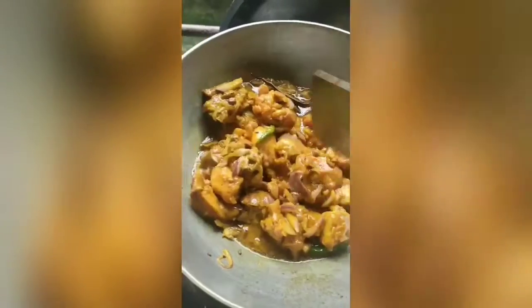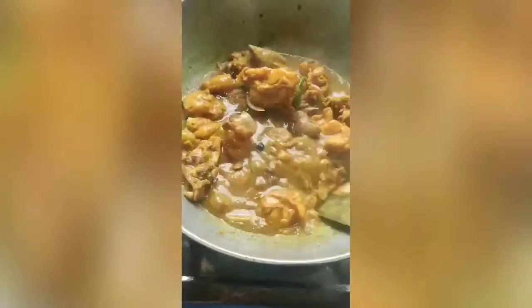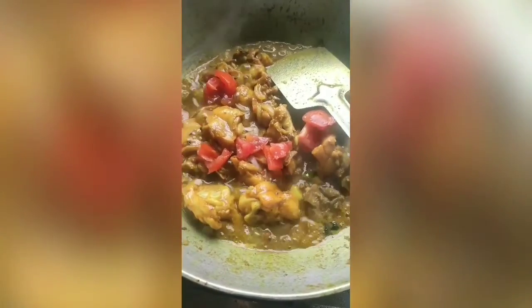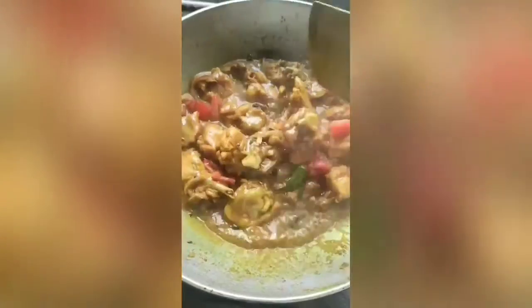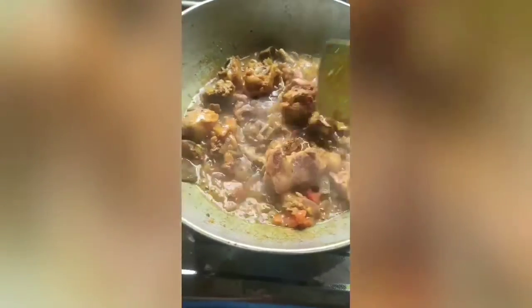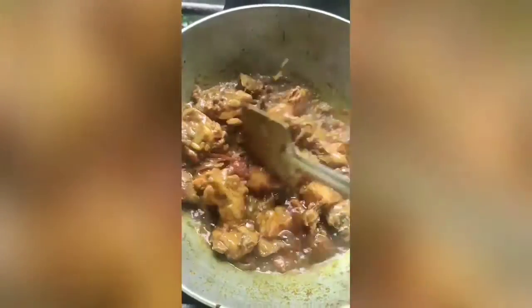You can use more green chili if you want. Now I am adding tomatoes in it and giving it a good mix. Cook it on a medium flame. I am adding 2 spoons of chicken masala — it is totally optional. The oil from chicken is separating now. How beautiful it is looking.